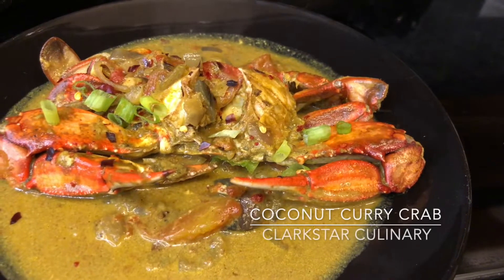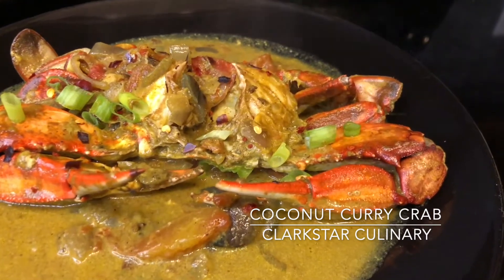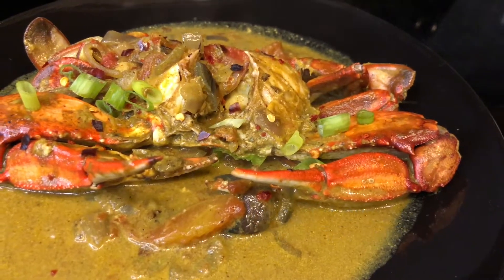Welcome back to Clark's Our Culinary. Today we're making coconut curry crab. Let's start by preparing our fresh ingredients.